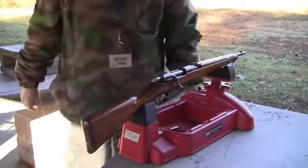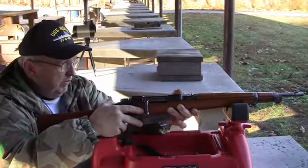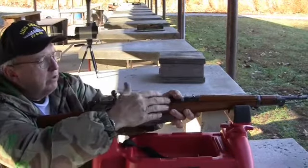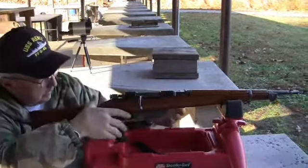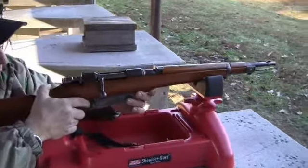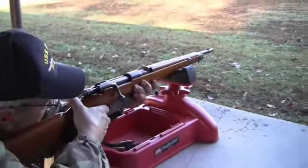I'm going to check the spotting scope. Unbelievably, we're right on the bulls. I have not had a Carcano shoot this well out of all of them — right off the bat. This must be my lucky gun. I really want to try it at 200 yards if the range doesn't get crowded.